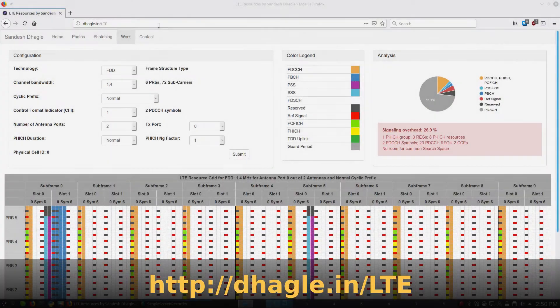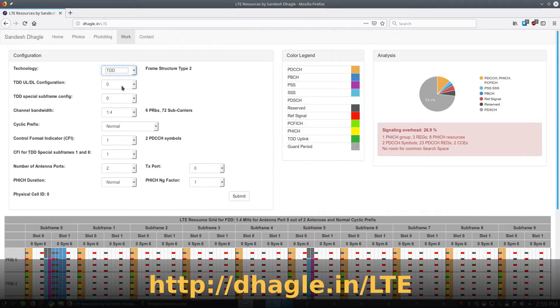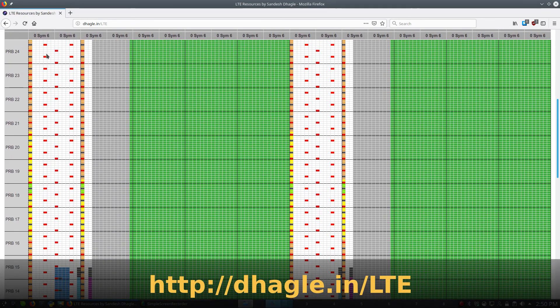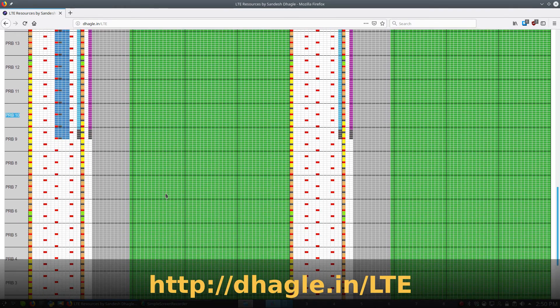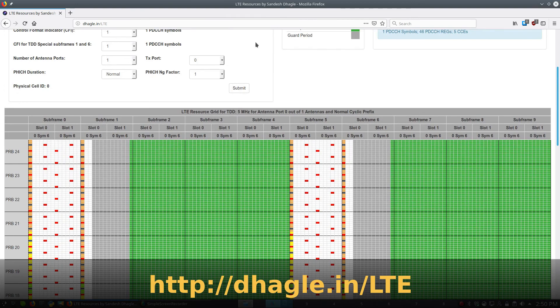Let's check out this LTE frame designer. First we'll change some parameters to match — we're using five megahertz of channel bandwidth and one antenna. Notice the colors for PSS and SSS; we'll see those below. As we scroll down, on the y-axis we have frequency and on x is time. Here we see the PSS and SSS signals, which are where we're going to decode the cell ID, and they don't actually take the full bandwidth of the channel.